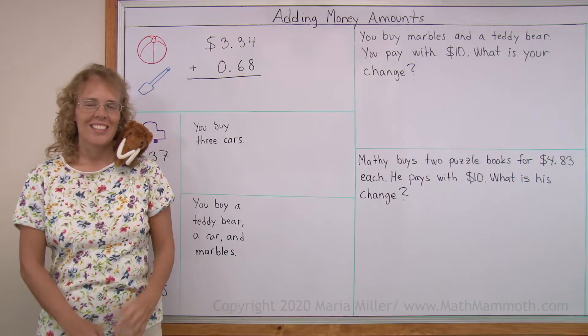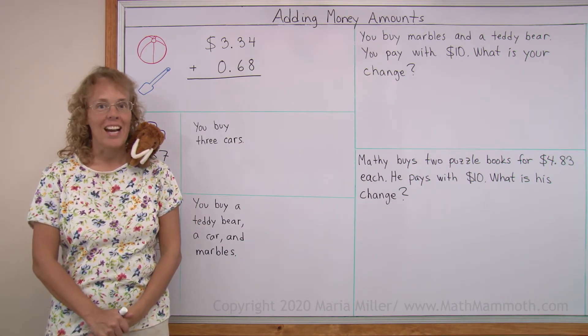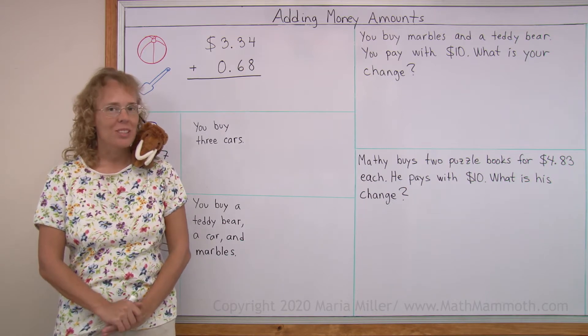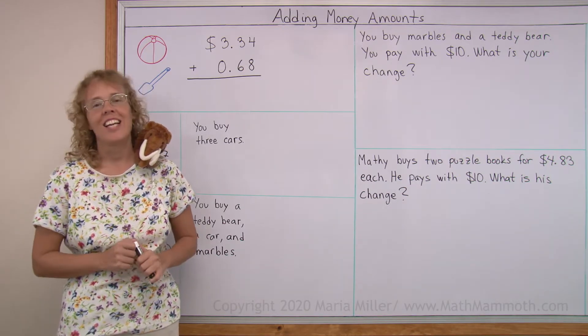Hello, my name is Maria and this is Mathee, my mascot. In this lesson we are going to add money amounts in columns. That means that we write the numbers under each other and then add.